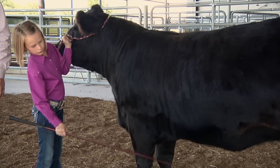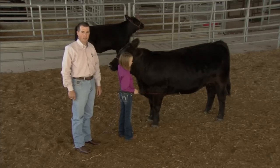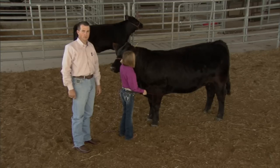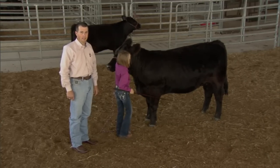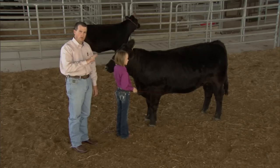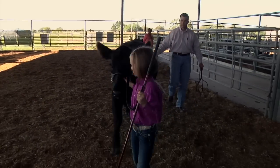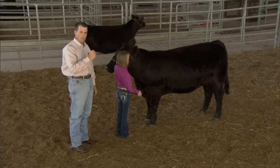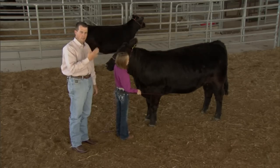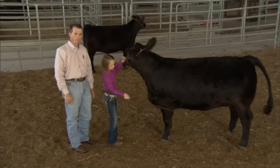One thing to remember about these beef cattle projects is that they start off when kids purchase them in the four to five hundred pound range, and as that animal matures it will develop into a twelve to eighteen hundred pound animal. With smaller kids, you need to make sure those animals are extremely docile, and you need to work with the exhibitor to show them how to move the animal properly. It's easy for those kids to be stepped on, so talk to them about things that could happen and how they can prevent being pinned under an animal. They can handle it, but they just have to be really careful.